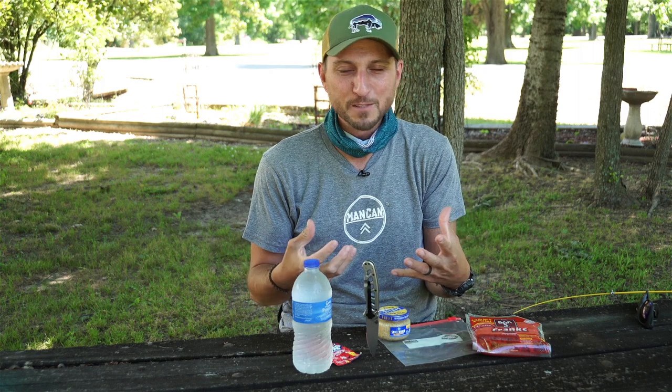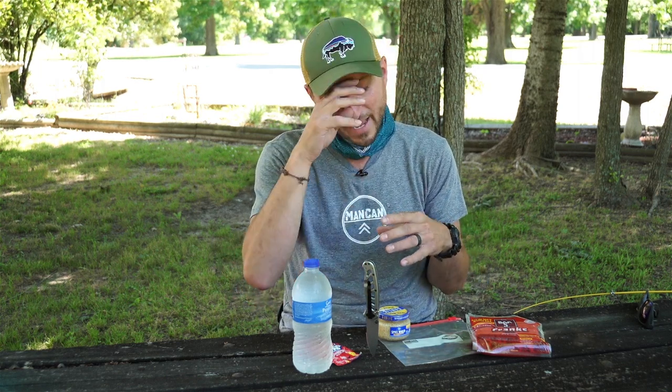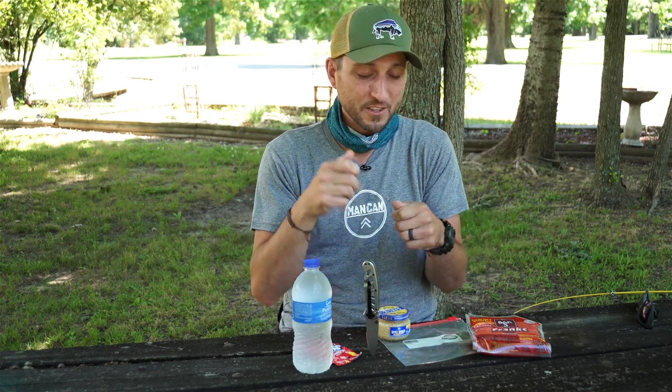We don't know much about it, but we've gotten some tips along the way. One of the thoughts we had is how to make bait, and we got this tip on how to make your own catfishing bait that not only stays on the hook really well, but supposedly is guaranteed to catch fish.